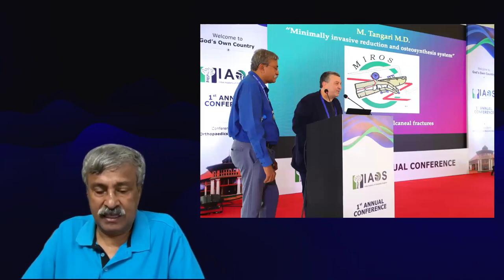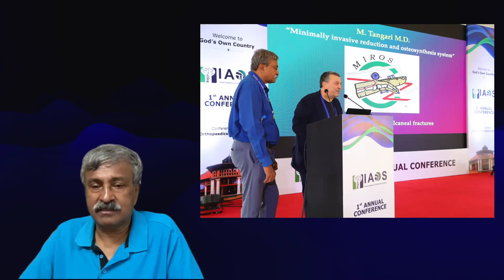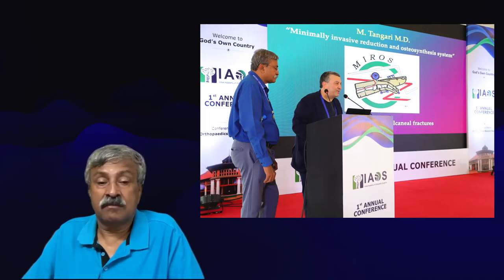Recently we had the good fortune of Mario Tungari visiting Cochin, where he gave two or three wonderful lectures on his philosophy and principles of Mirage. There he is with me, addressing the conference on modern trends in orthopedics, where he spoke wonderfully about Mirage.